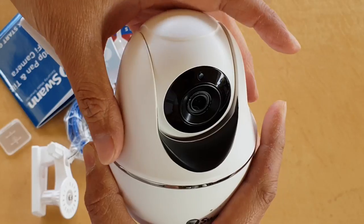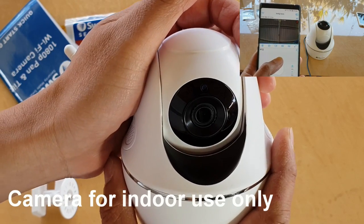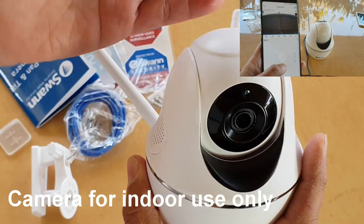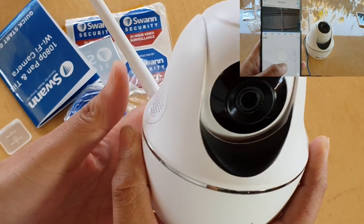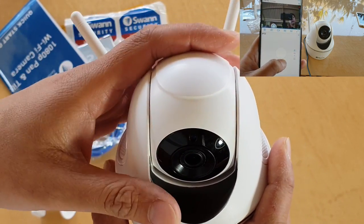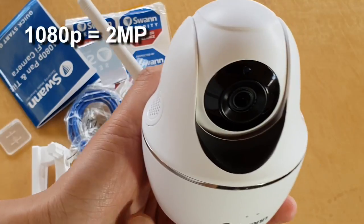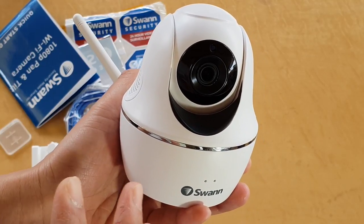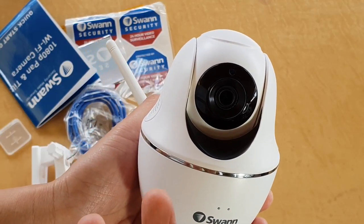This camera can be remotely controlled from your mobile phone. You can pan horizontally up to 255 degrees and tilt up and down up to 105 degrees using an app. So instead of installing four or five cameras, you can use just this one and control it remotely. The camera records at 1080 pixels, which is around 2 megapixels. At the end of this video I will show sample footage from both daytime and nighttime.